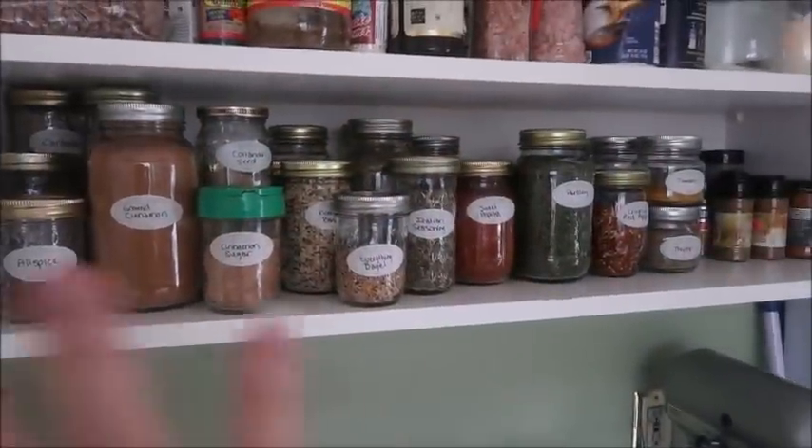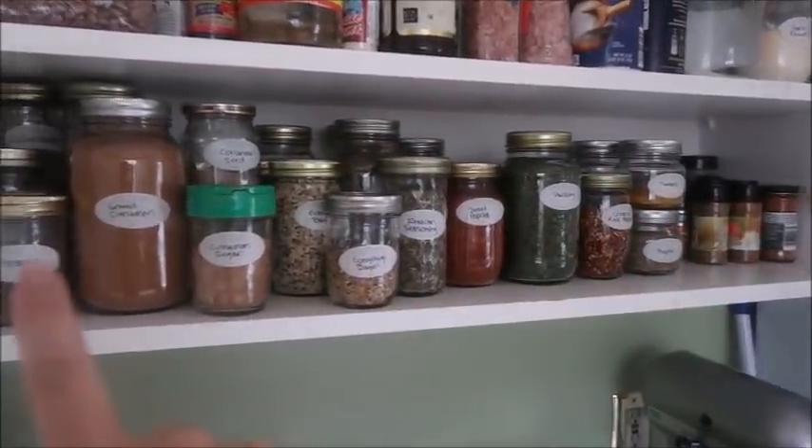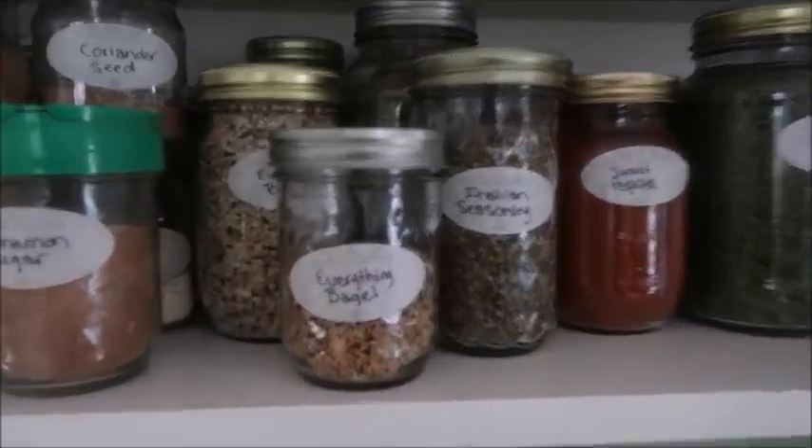So I'm going to show you what the cabinet looks like now, show you the progress I've made, and talk about some additional things I want to do. Here is my progress — you can see what those labels look like. Let me get you up close.